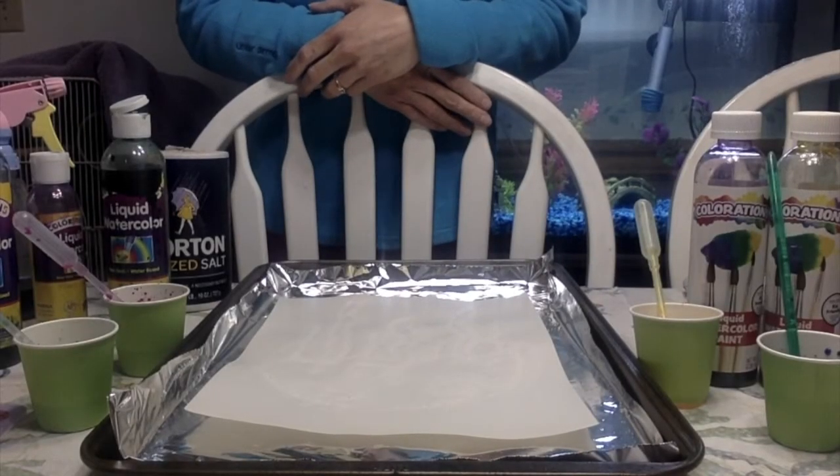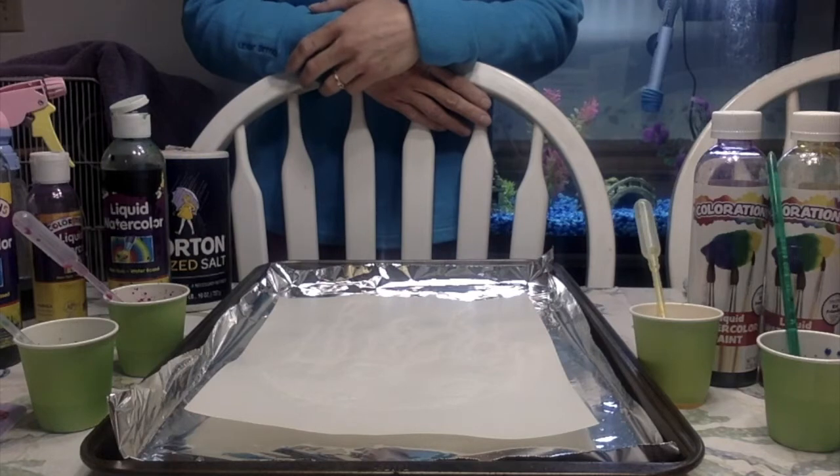Hello, today I thought we could experiment with salt, glue, and watercolors to create some colorful artwork.